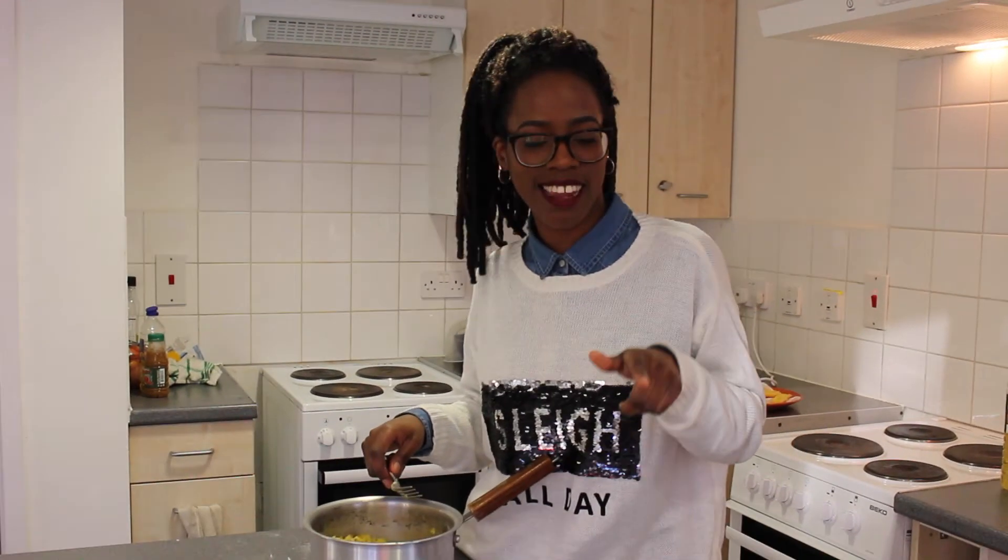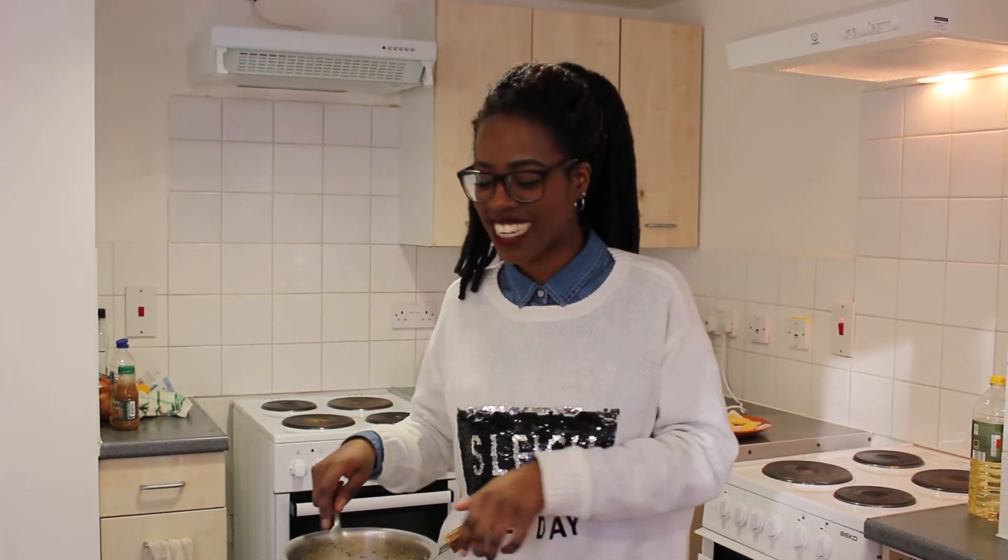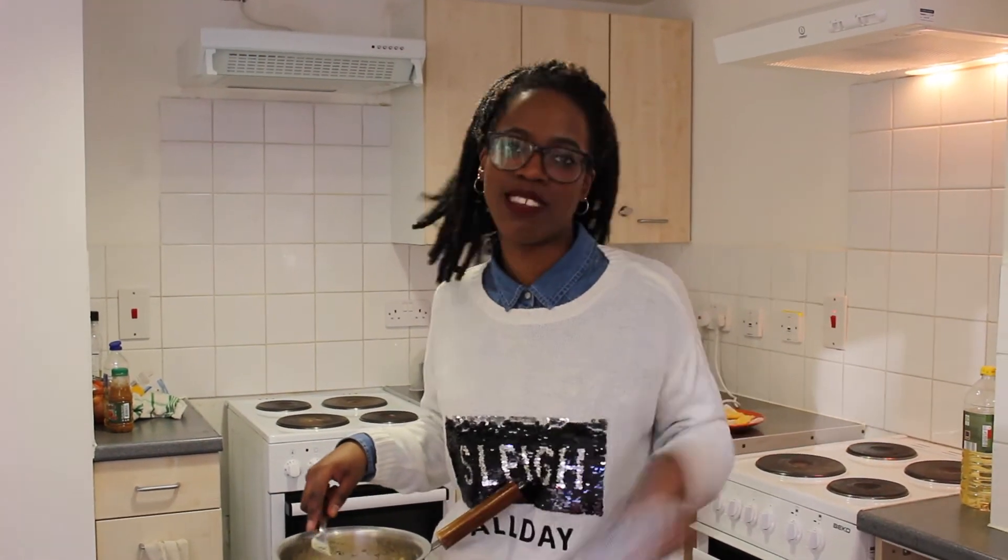So with the mangú, the plantain, the fried egg, and the salami, all three of them together are called Los Tres Golpes. Really hope I'm pronouncing that right. And you can usually eat it for breakfast, but you can also have it at the dinner table for dinner — any time of day.